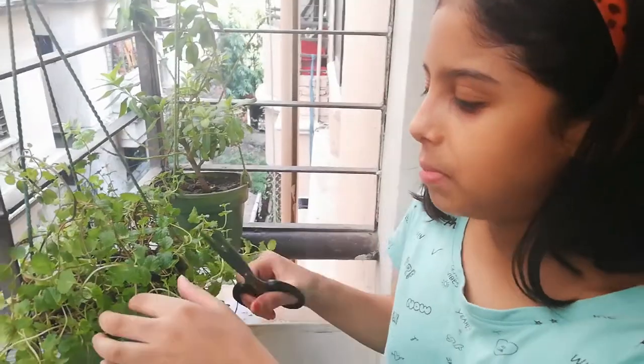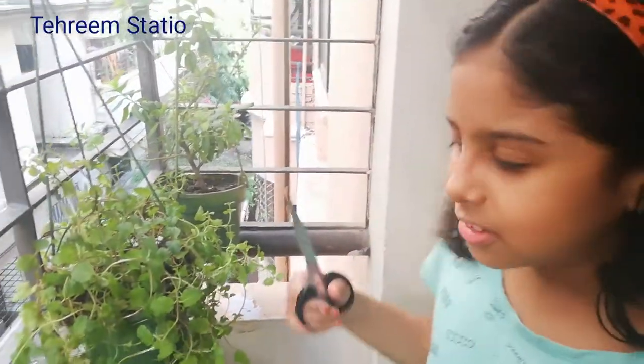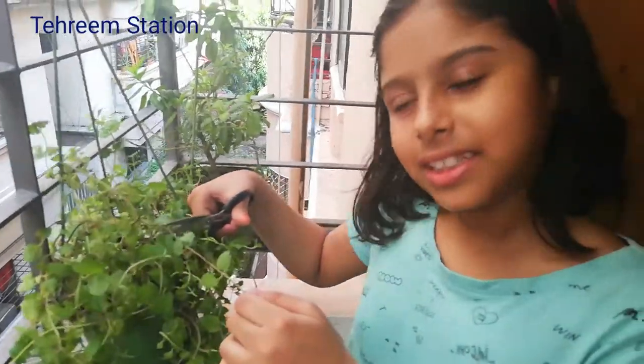Hello friends, welcome to the room station. Today I will pick the mint for making green mango juice, so let's pick the mint.